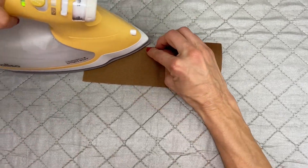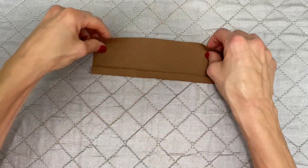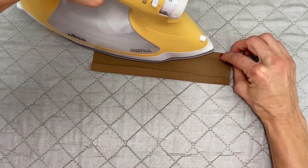To create the loop, I am pressing a hem on each side of this rectangle fabric, and then we are going to sew it in place.